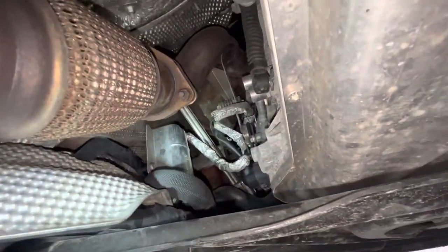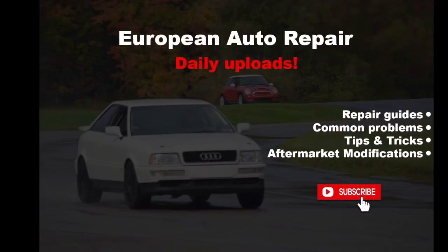If you have that fault, you're safe to just order the valve and a wiring harness repair kit right from the dealer. So far, every time I've seen that fault, that takes care of it. Thanks for watching.